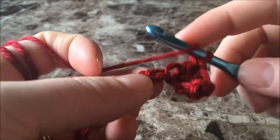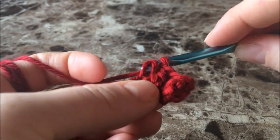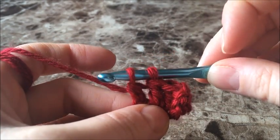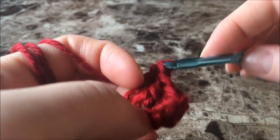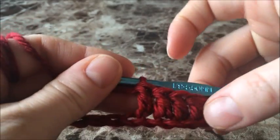Go ahead and pause the video. Continue to make your double crochets in each chain all the way down your row, and then come back when you get to the end.